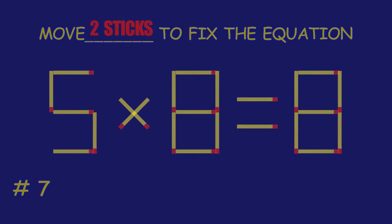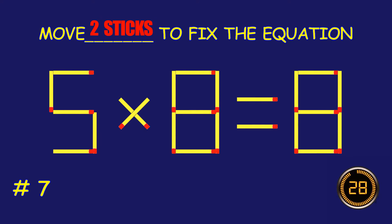Puzzle 7, move two matchsticks to fix the equation.